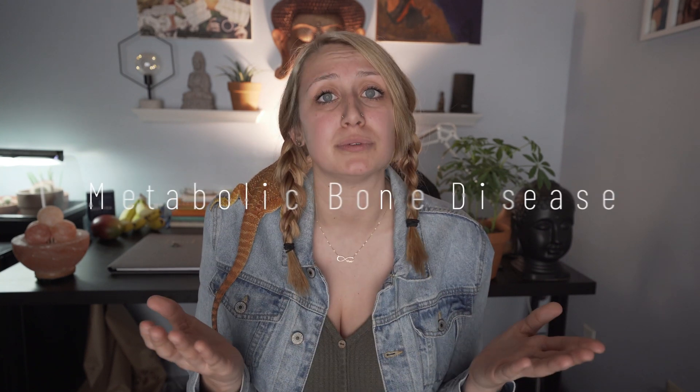What is up my third eye reptilian enthusiasts! Today we're gonna be talking about something that really breaks my heart, is near and dear to me. I have witnessed it, I have seen it, and it happens too much in captivity. That is metabolic bone disease.